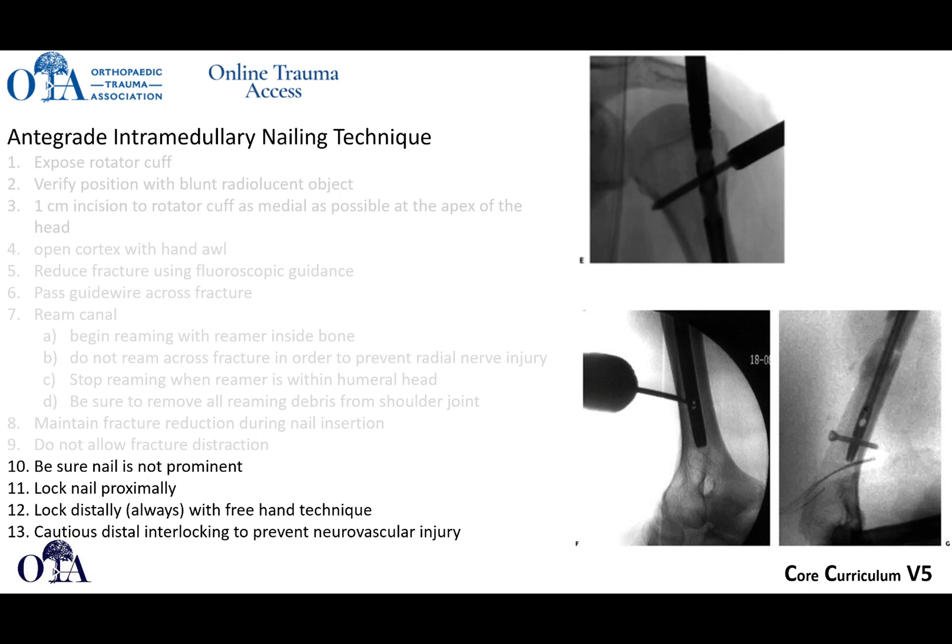Usually you want to go down, get retractors in there so you can clearly see where you are and avoid neurovascular injury.